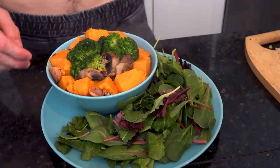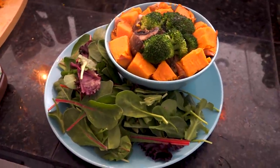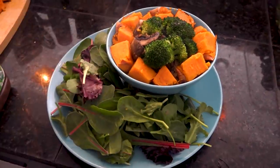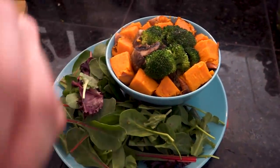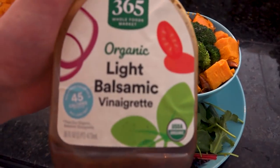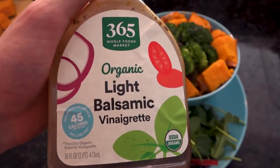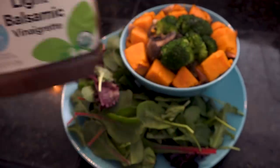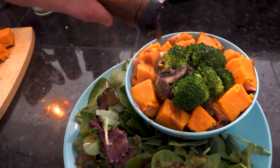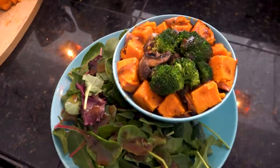Everything's loaded up - now we just gotta sauce it. If I were at my regular house I'd make a lemon sauce with soy yogurt, lemon juice, and spices. Since we're not, we're using this Whole Foods brand light balsamic vinaigrette - really, really good, one of my favorite dressings. Putting some on the salad and some on the top. Big old steaming bowl of deliciousness.